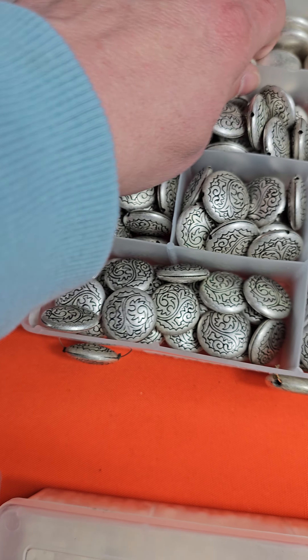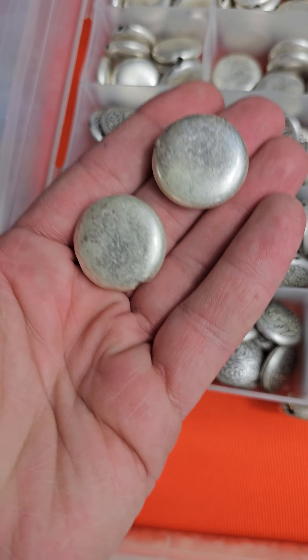Box seven, eight, one, nine — these are metal coated and they're very pretty. They have a nice finish. This one doesn't have a pattern. There are two types but they're the same size — two different ones, same size. $13 for that lot.